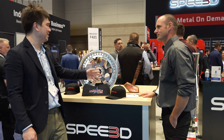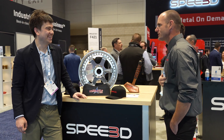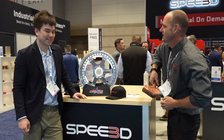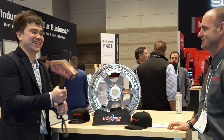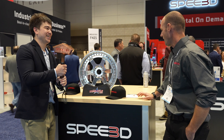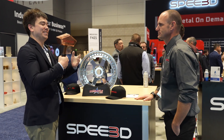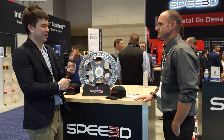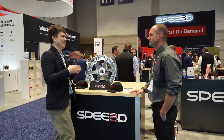I saw a video — I think you had Thor's hammer at your booth last year. It's really just a showpiece demonstrating the large parts we can build. This hammer is very heavy — close to 20 pounds — and it builds in just over an hour. Wow, 20 pounds in an hour — that's quite a fast printing rate.